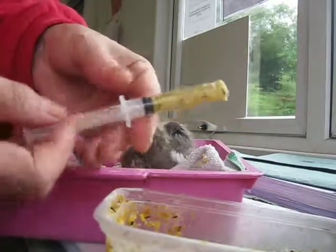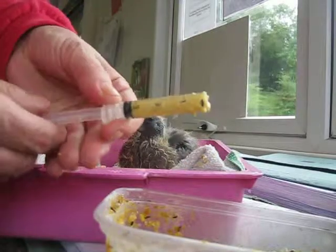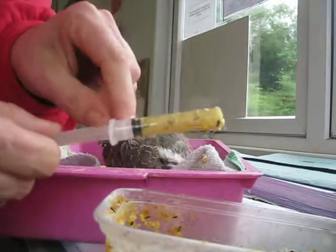I've got a two mil syringe from the vet and I've cut the end off. This is so that I can just suck up the food inside.